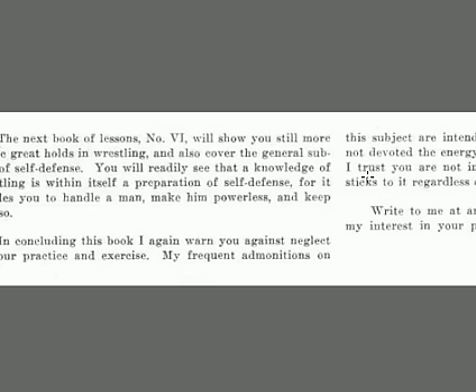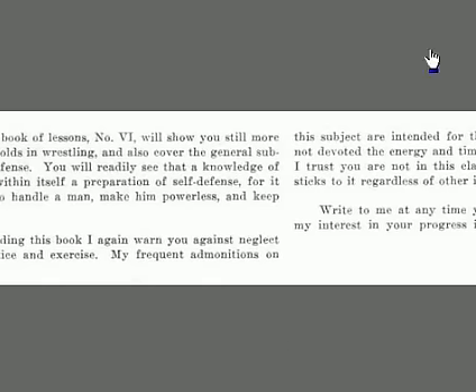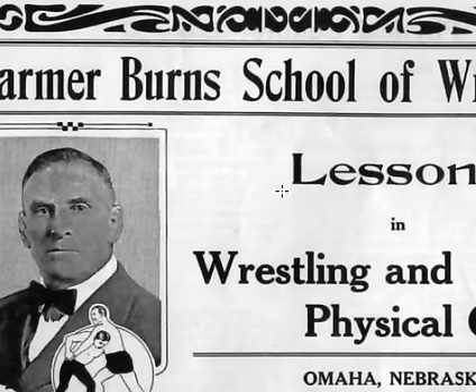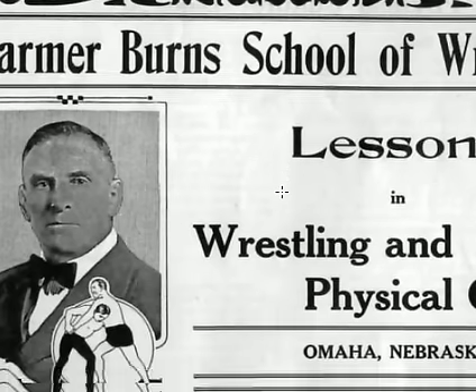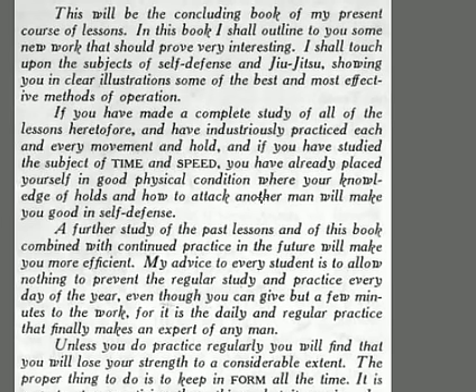Now we're going to cover some self-defense. You can readily see that knowledge of wrestling is a great preparation for self-defense. He wants to remind you not to neglect practicing. This is Farmer Burns' School of Wrestling and Physical Culture, Book Number Six — these are the lessons he actually sent through the mail. This will be the concluding book of his series.